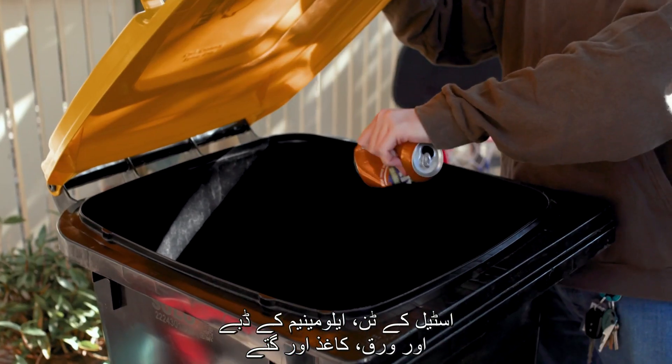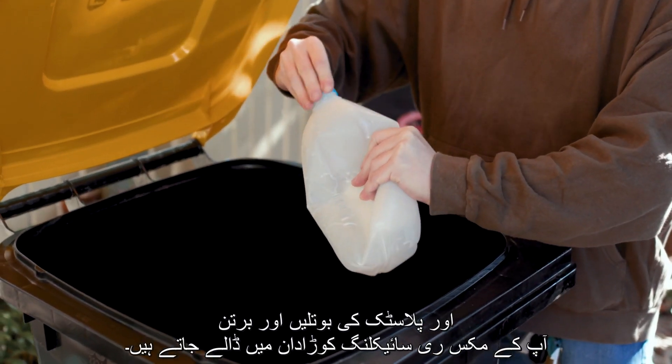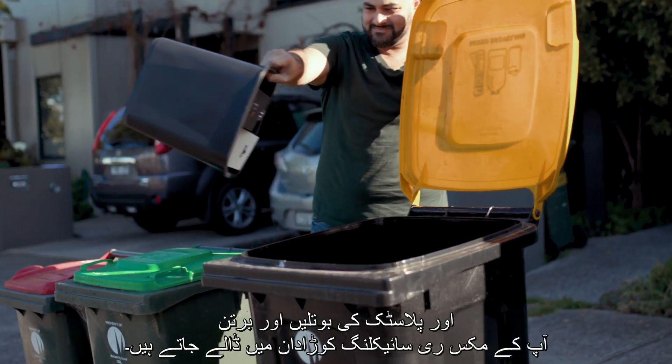Steel tins, aluminium cans and foil, paper and cardboard, and plastic bottles and containers go in your mixed recycling bin.